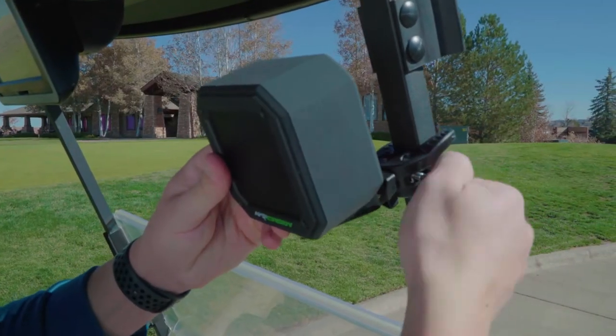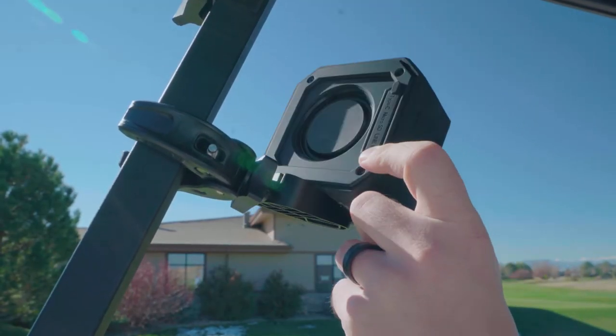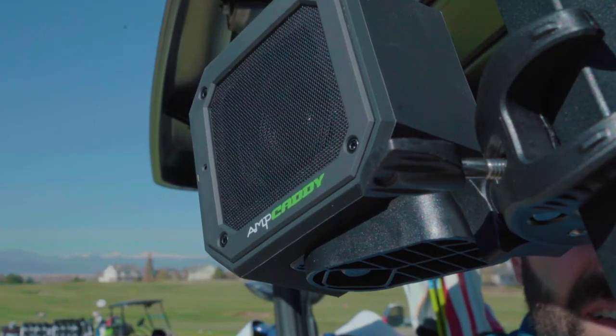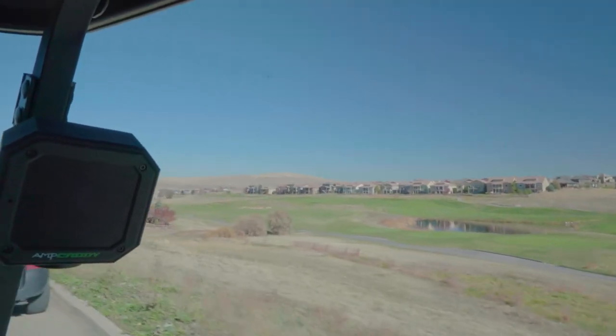One of the coolest features of the Amp Caddy is the mount on it. This speaker has actually been designed for golfers specifically, so you can actually mount it on your golf cart. It swivels, which is really awesome. It's incredibly durable, so if you're playing a really hilly, bumpy course, you have no worries that it's going to come off of your golf cart. It's incredible — it's made for golfers, by golfers.